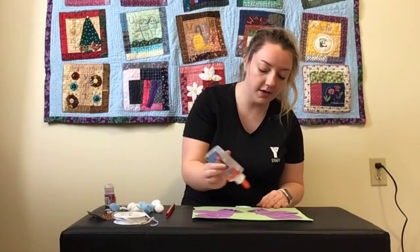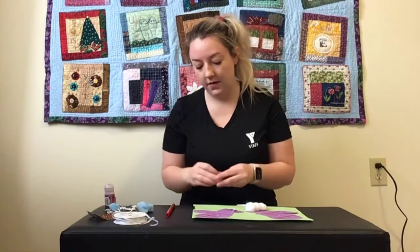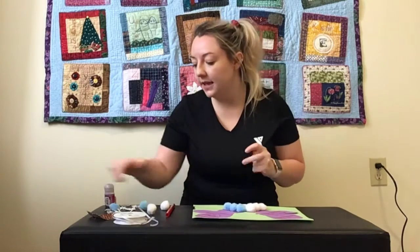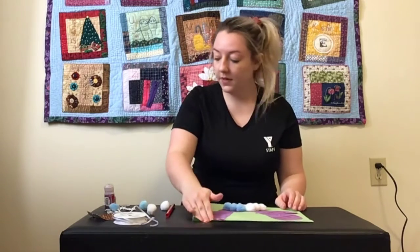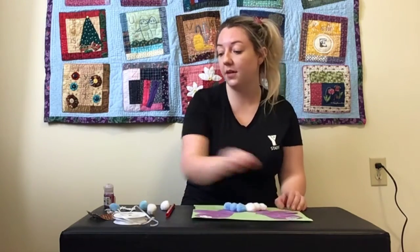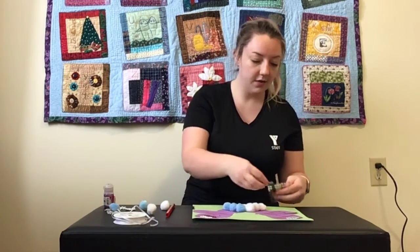I'm just going to put some glue on here and then glue them down. We'll do glue on this mitten. Let's add some snowflakes here. Once you finish decorating your mitten, be sure to take a picture and share it with us — we love seeing everything that you guys make. I'll add some jewels. I love a little sparkle to dazzle my mitten here.